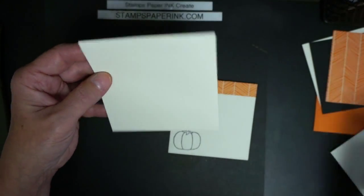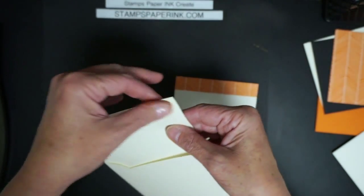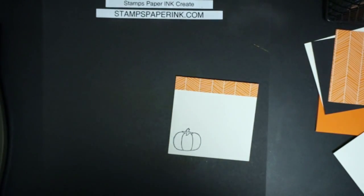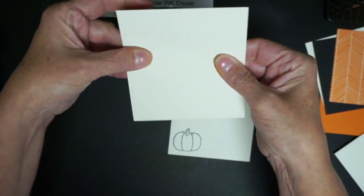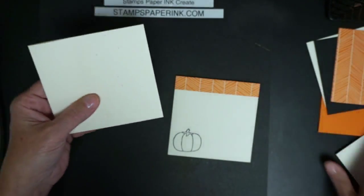We have this little piece right here, and this is part of the envelope. What we're going to do is seal this part shut — I won't show you me licking it on camera, that would be really awful — and then we're going to take a little piece of paper.